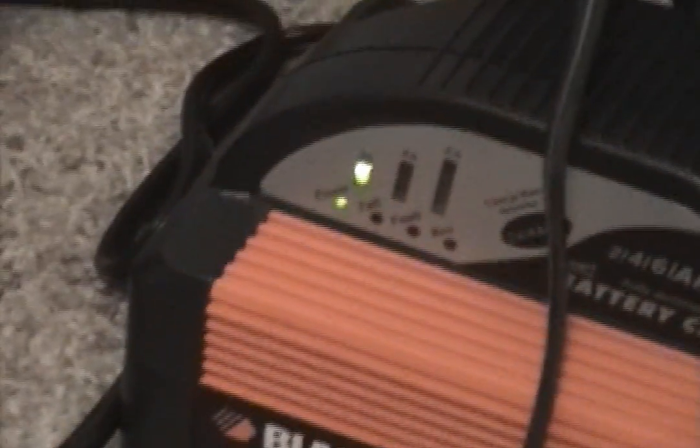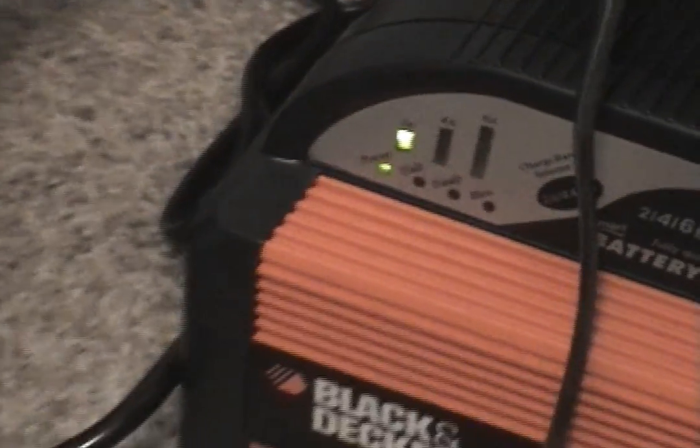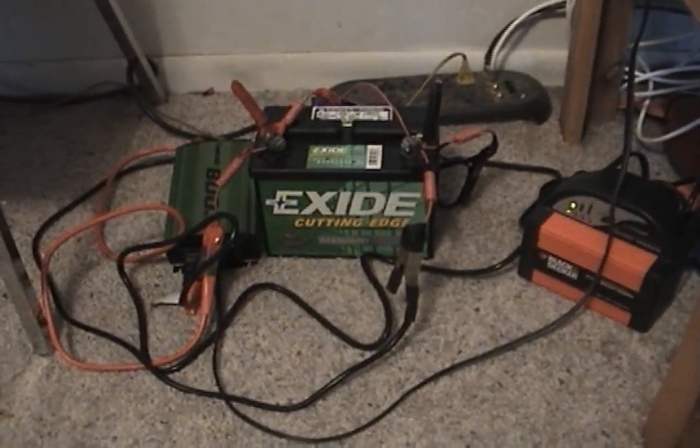What the smart charger does is when it needs to, it'll kick up to 4 and 6 amps until it's completely charged — all by itself. It's been running for about three to four hours. Let's see what we get.